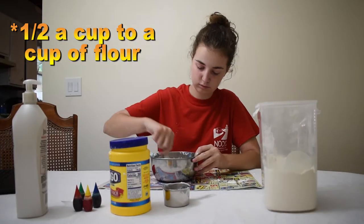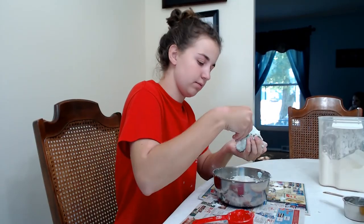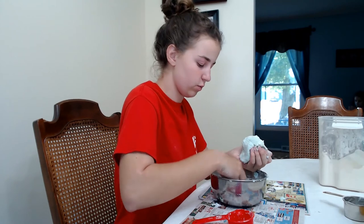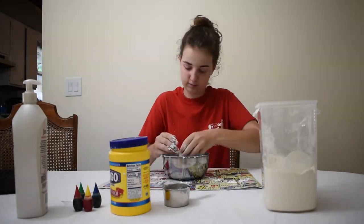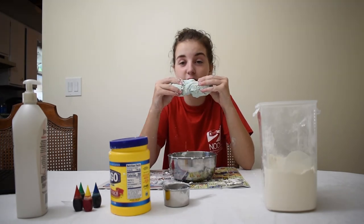It's flour time. Now there's a point when it starts to separate into these little tiny mini cloud doughs, so what you're going to want to do is use your hands to mix it all together. Once you're done mixing, you have successfully made cloud dough.